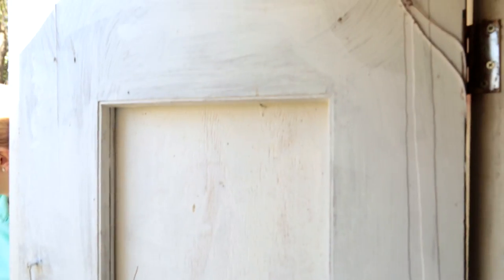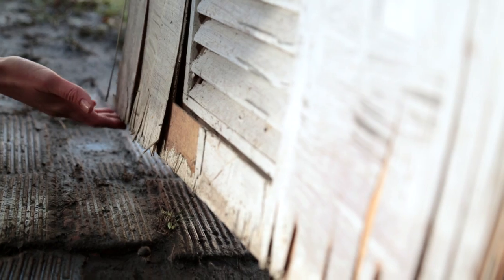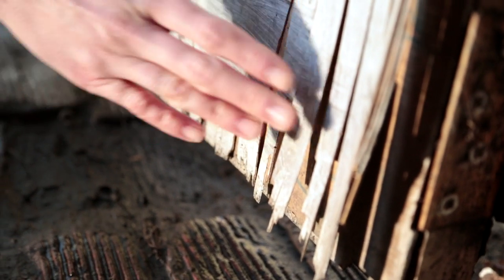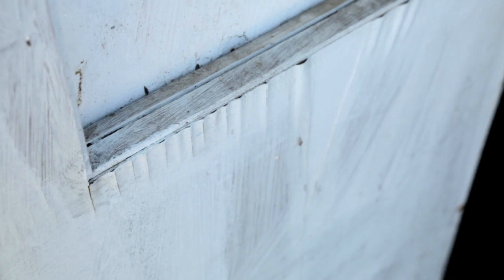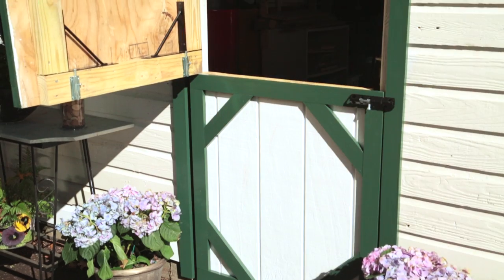It's not the prettiest door, but this one has kept Catherine's workshop secure for years. Structurally it's okay, but its age has really started to show. The veneer is warped due to weather and it's peeling off in several places. We can make a few repairs to fix this one, but instead we're going to start from scratch and build something a little more fun — a Dutch door.